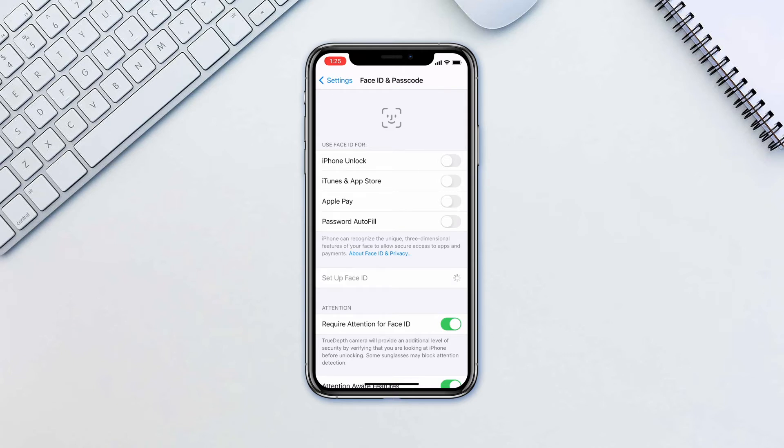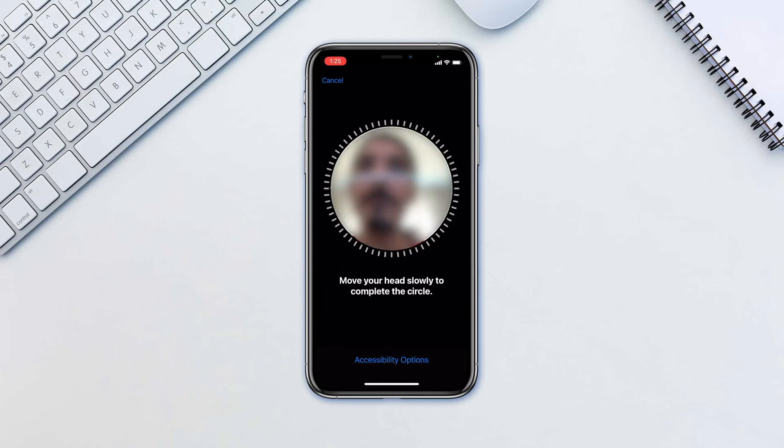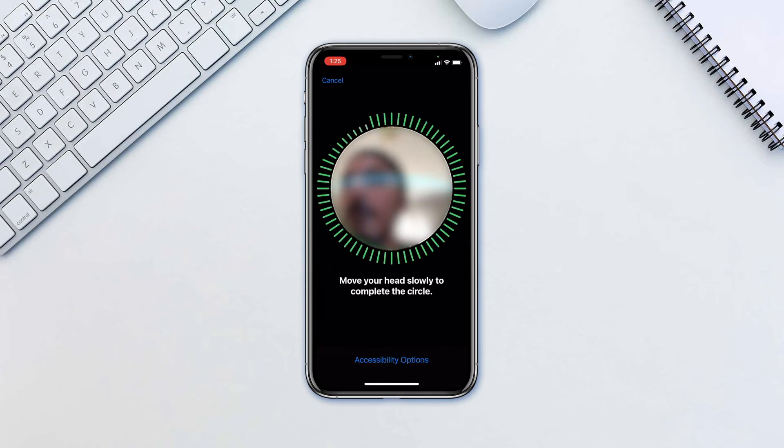Hold your phone in front of you and move your head around in a small circle until the circle around the camera has lit up green all around. After the first scan you will be asked to do it again — gently move your head to complete the circle for the second time.